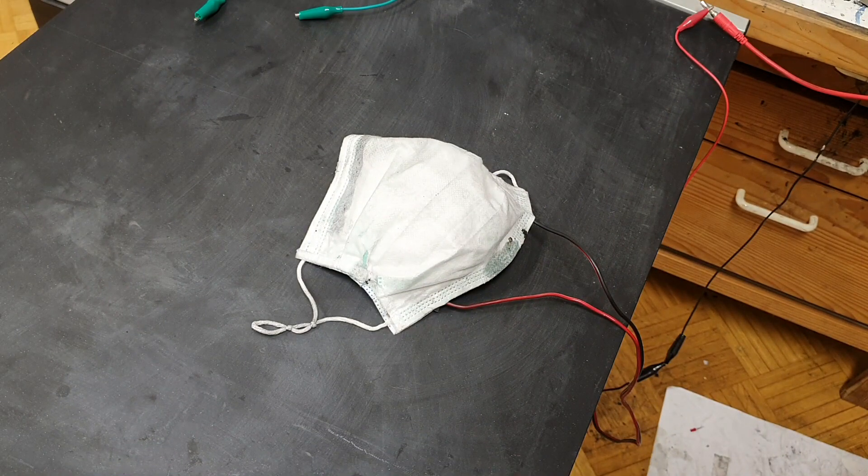I am running this mask below 10 volts. If I make a better heater, I could also run this mask with a standard phone power bank at 5 volts. We'll see each other in the next video — be safe.